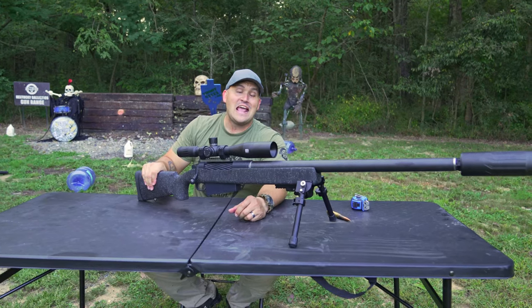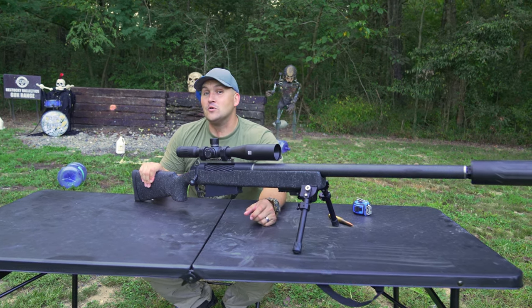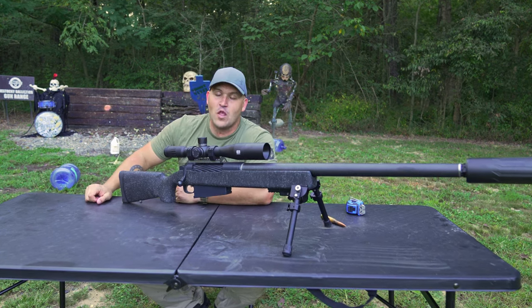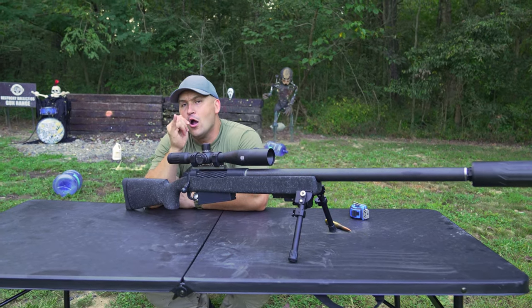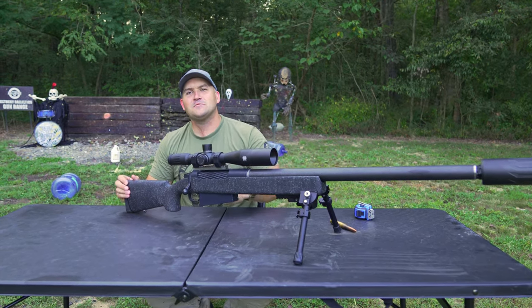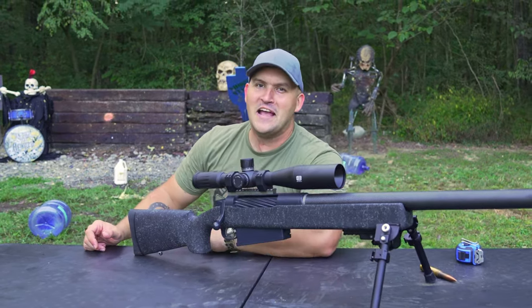All in all, I really enjoyed firing this thing and I like it. Let me know what you thought about it in the comment section down below along with what you thought about this video. Also be sure to give this video a like and hit that subscribe button. As always, my name is Scott and I'll see you next time.